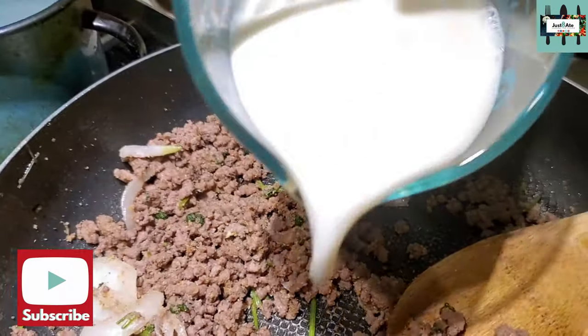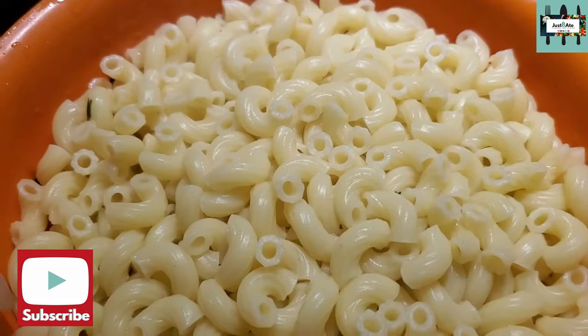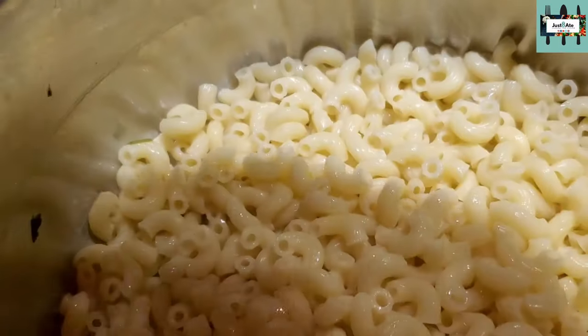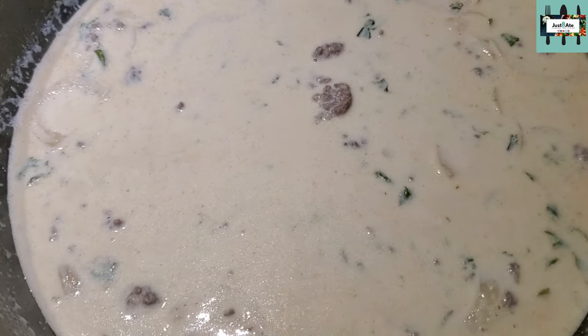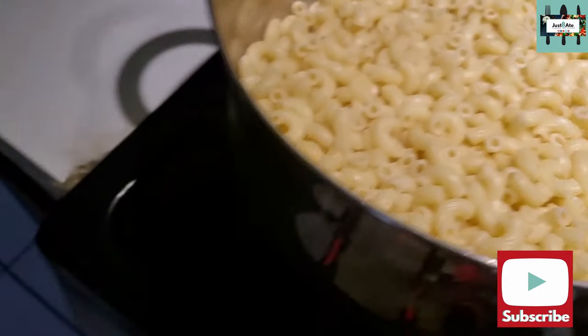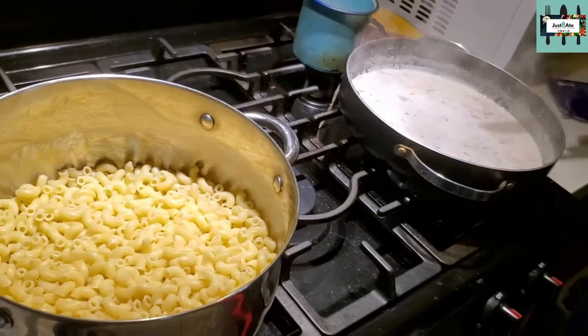One eighth teaspoon of sugar, stir it in. One and a half cups of two percent milk, one cup of heavy cream. After draining the pasta, put it back in the original pan — making up wannabe hamburger helper mac and cheese.